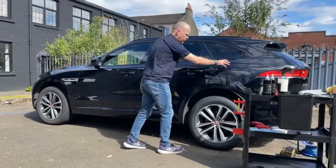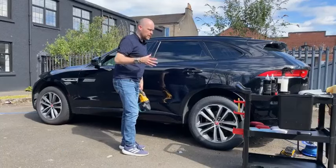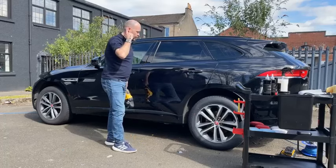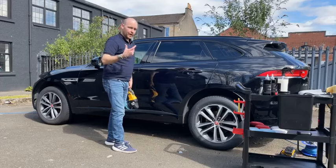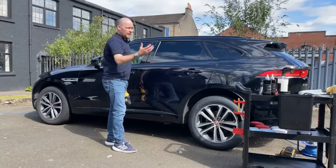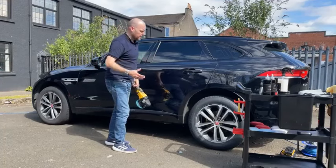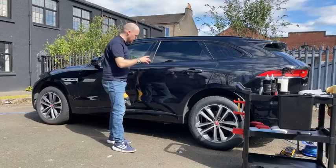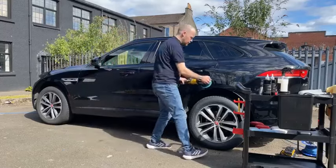Now we'll move on to the rear quarter. Ideally you don't want to be working dry product, so in future I'd probably stick to one panel at a time. The weather's changed quite dramatically — it was three degrees this morning and now we're maybe up to 16 or 17 degrees in the sun. After doing this panel, I'd say the next one we'll just stick to one panel rather than working two.